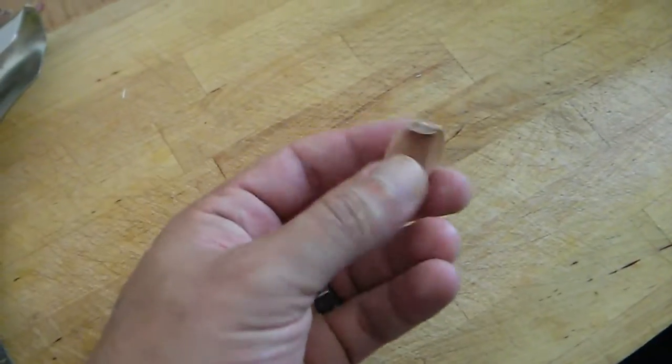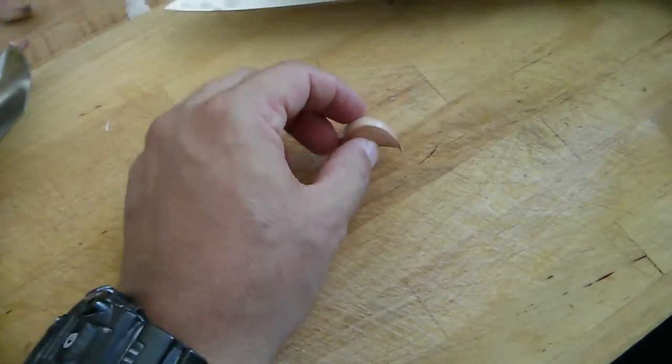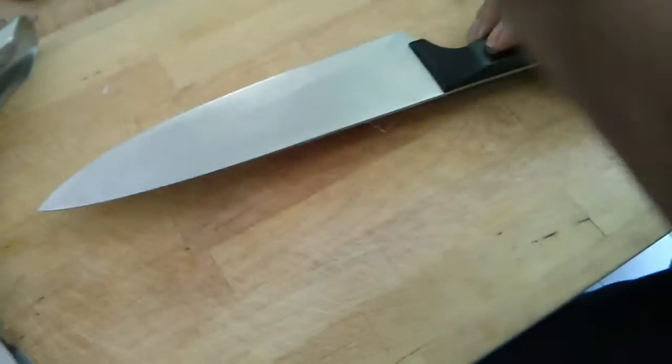Cooking tip for peeling a garlic clove. This has always been a really annoying thing to do, but what you want to do is just squash it a little bit.